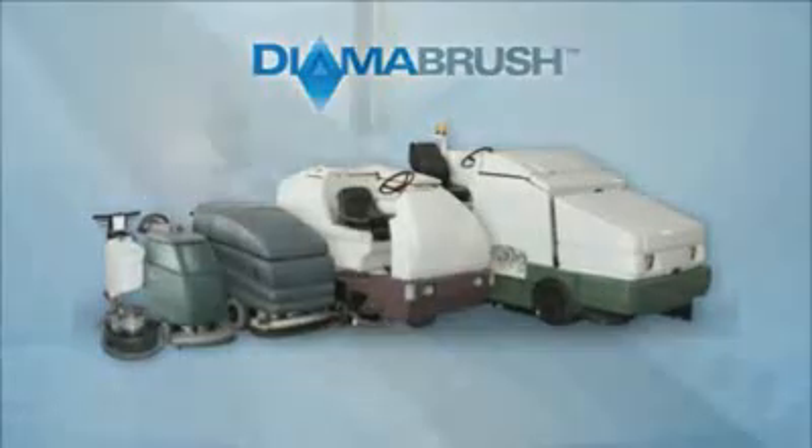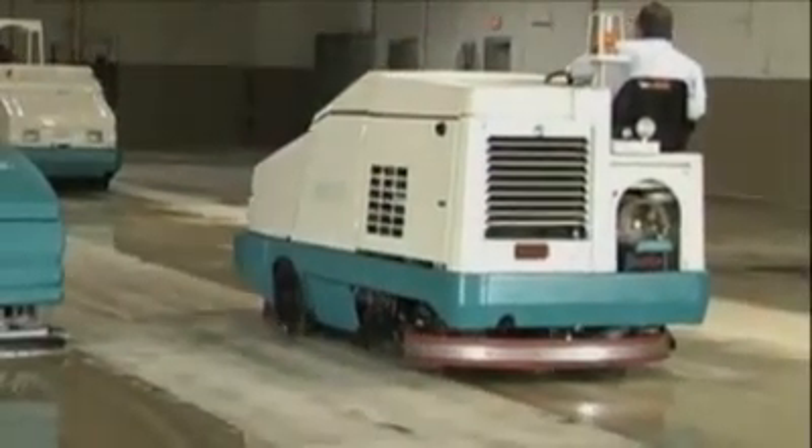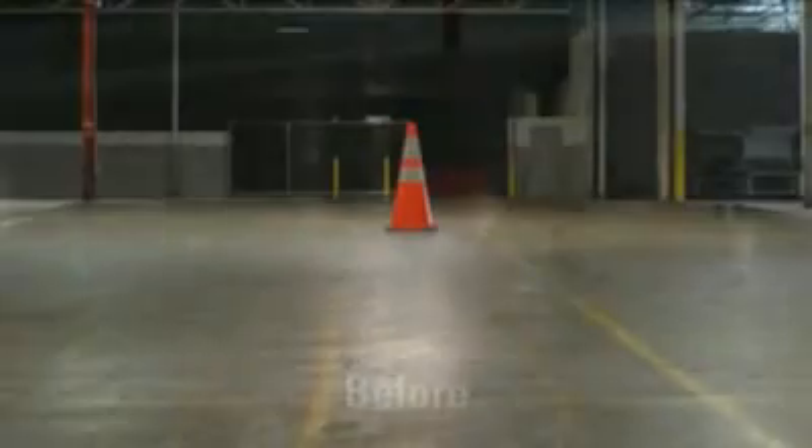Transform your ordinary cleaning machines into concrete polishing machines through everyday cleaning. No need for heavy expensive equipment or harsh chemicals.